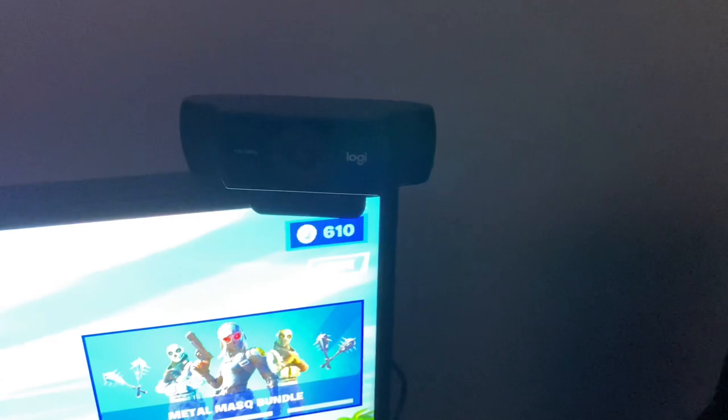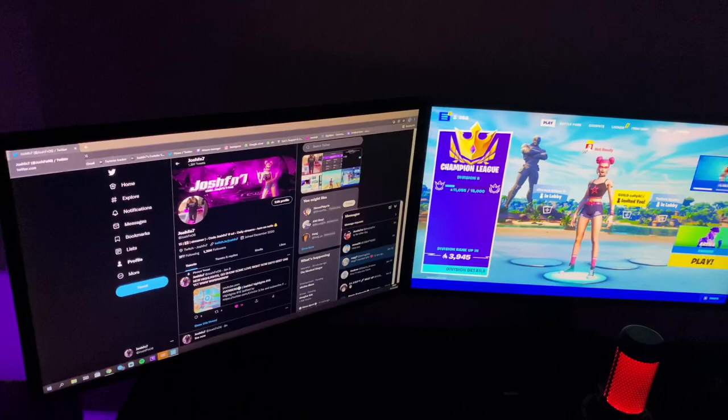Onto my camera — the Logitech C922. At the moment it doesn't look insane on stream, but if I get some lighting I reckon this camera will actually look really good. At the moment it's not the best, but it still looks good when I've got it set up right.